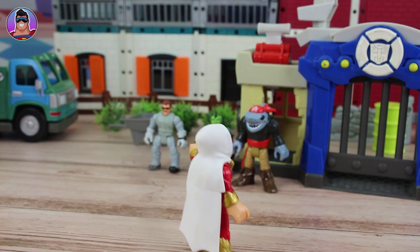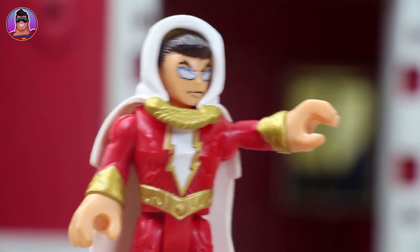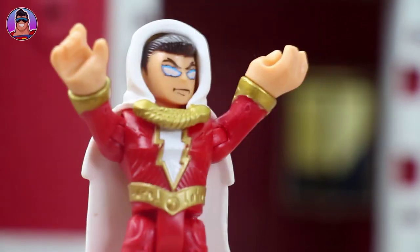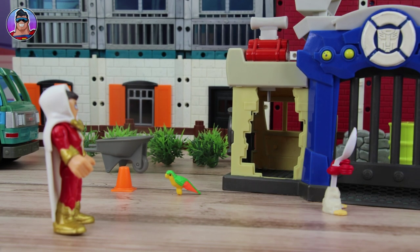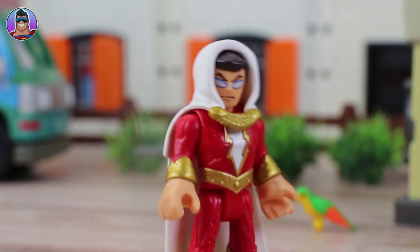Now evildoers, it's time for you to pay the price of disrespecting the law. Next time you see Officer Billy Batson, you do what he says. Now get out of my sight! This guy's crazy! Now it's time for my review.